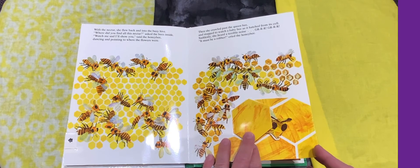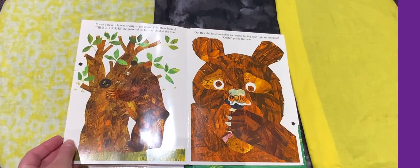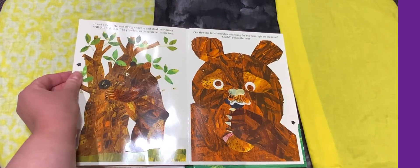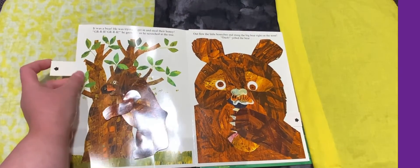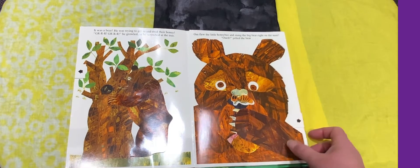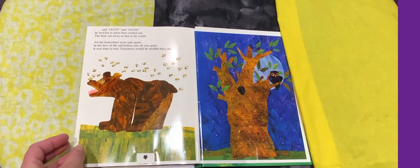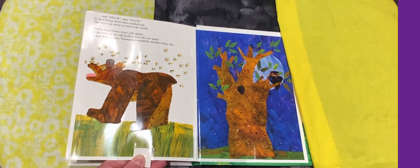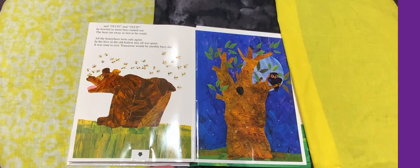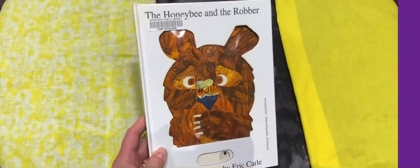Suddenly she heard a terrible noise. "Grrr, grrr — it must be a robber!" cried the honey bee. It was a bear. He was trying to get in and steal their honey. "Grrr, grrr," he growled as he scratched at the tree. Out flew the little honey bee and stung the big bear on the nose. "Ouch!" yelled the bear, and "Ouch, ouch!" he howled as more bees rushed out. The bear ran away as fast as he could. All the honey bees were safe again. In the hive, in the old hollow tree, all was quiet. It was time to rest. Tomorrow would be another busy day. That's the end of "The Honey Bee and the Robber."